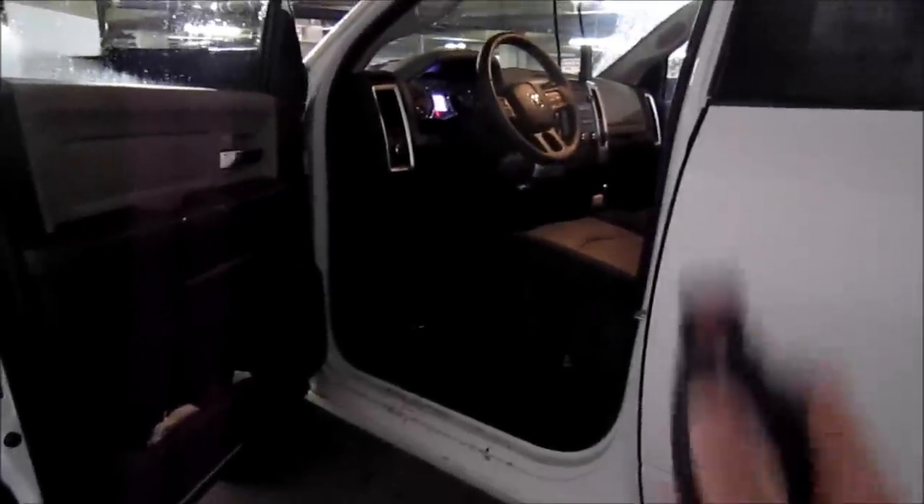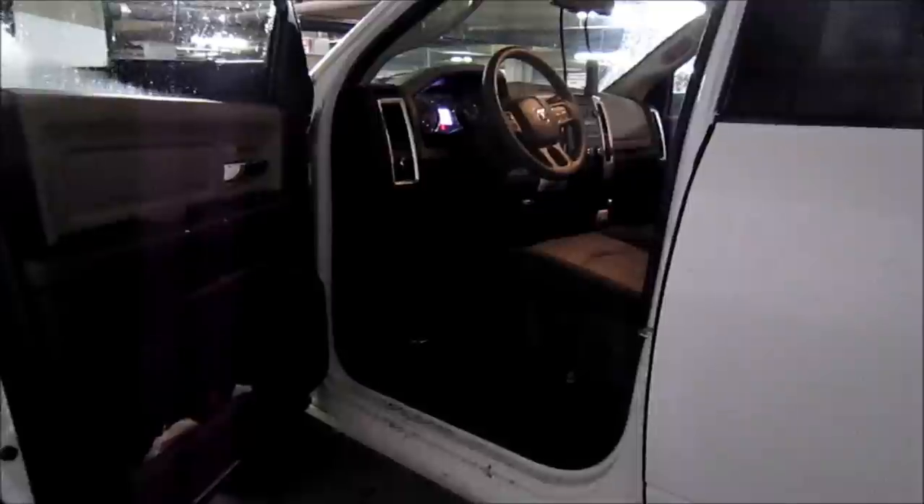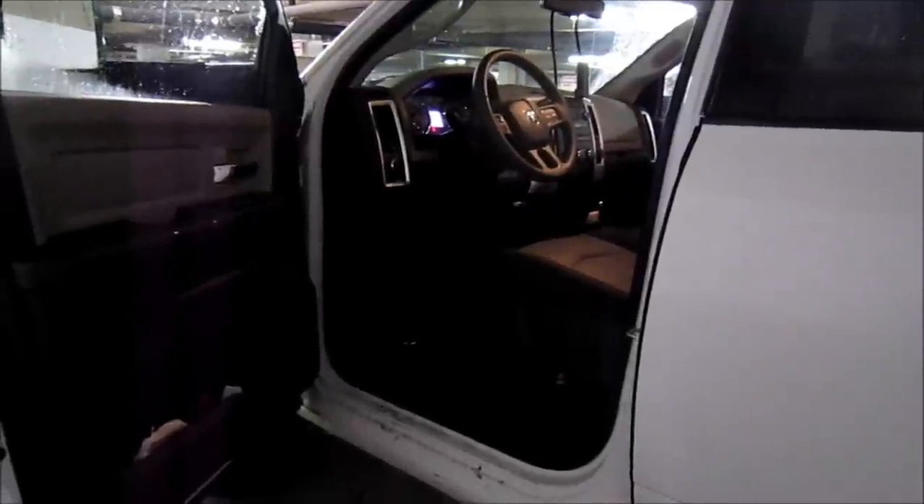To use RSR, all you have to do is take your OEM key fob and hit lock three times within four seconds — that's how we programmed it. This truck is also a diesel, so I have it on a 15-second delay timer.